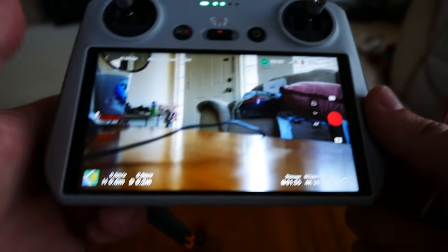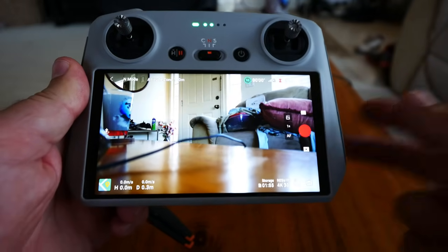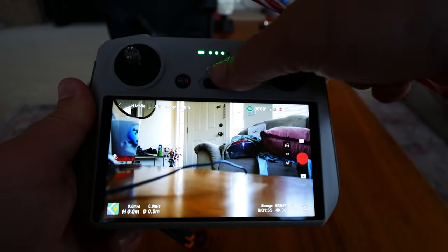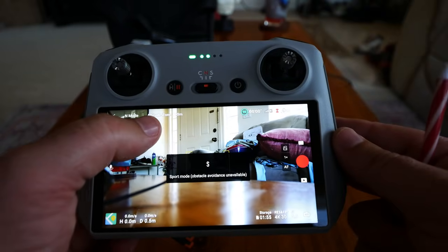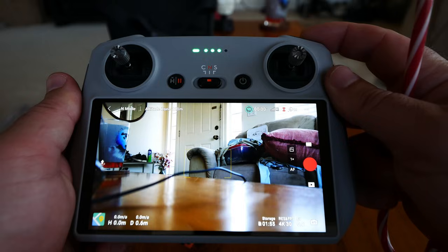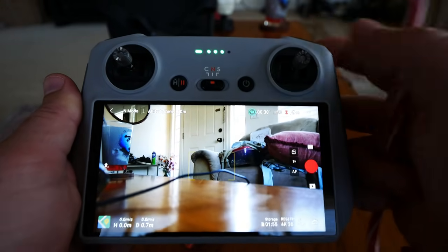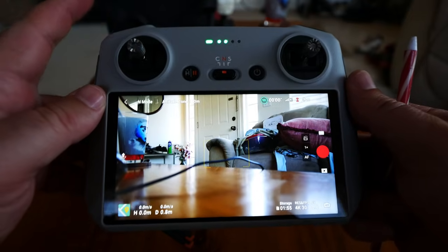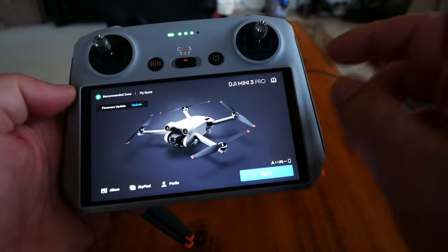I let it cool down for five minutes and put in the cool battery. Continuing to look at the display. This is where you'd take off — press and hold. We'll do that in the flight test. Your modes on the left change between C, N, or S mode. I accidentally clicked the camera button halfway, and check that out — it focuses on whatever is in the reticle. That's a cool feature seen in the Mavic Pro but not previously in the Mini. That's a great addition.